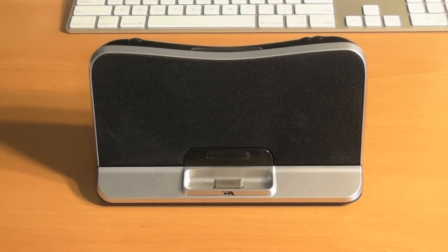Here is the digital docking speaker from CyberAcoustics. This has a very nice, simplistic design — a very modern design. It doesn't have any buttons on the front that take away from the overall design. All the buttons are actually located on the top.